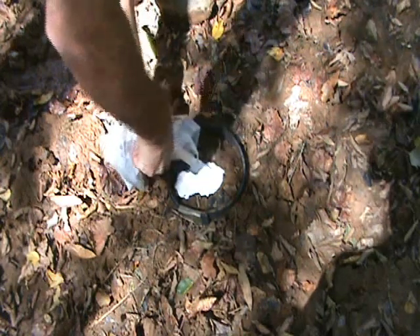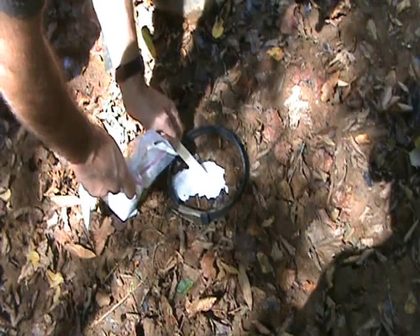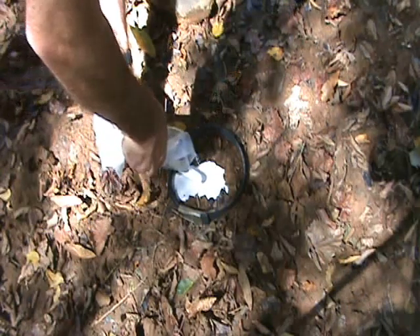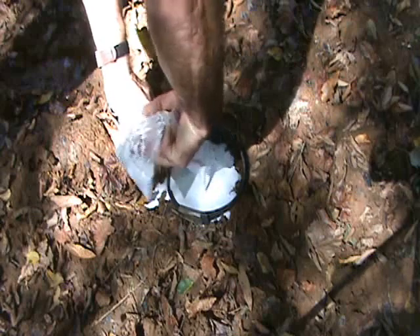Once you've got the main void filled, stop for a second and move the cast up and down — that's going to bring all those air bubbles to the top and fill all the void. You want at least a half inch of thickness on top of there to make this cast something that's going to hold up.